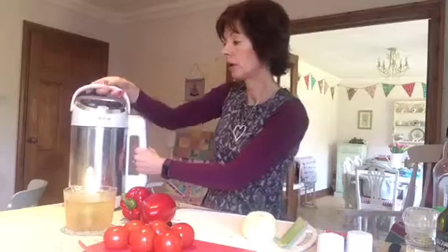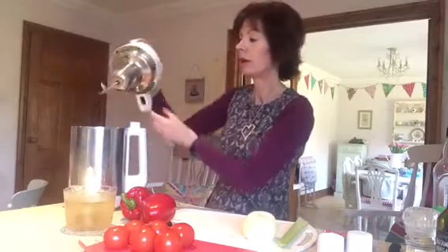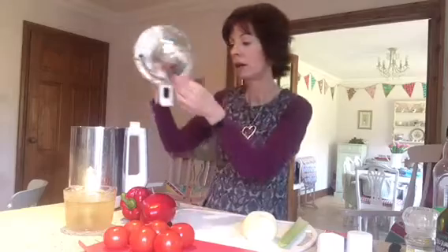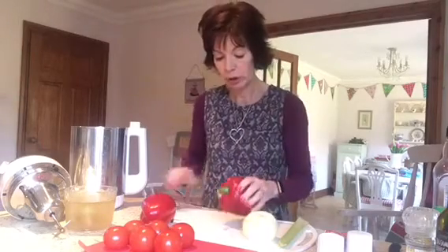Inside the soup maker there are two different levels which show you how much liquid to put in. You take the lid off and you'll see it's got these very sharp prongs, which are brilliant because they're going to cut it all up for me. So although I'm going to chop my vegetables up, I'm going to show you that I don't actually chop them very small.